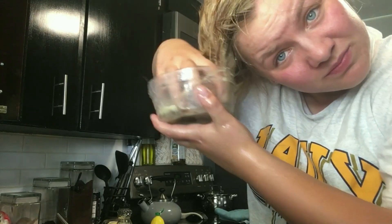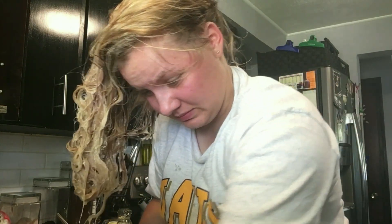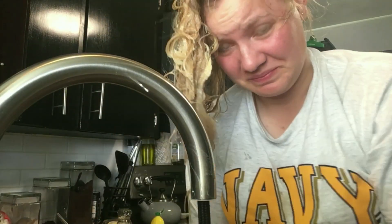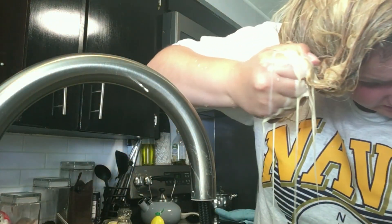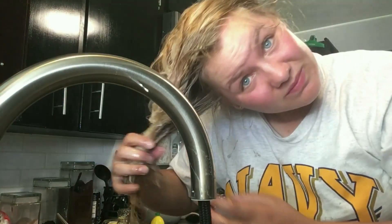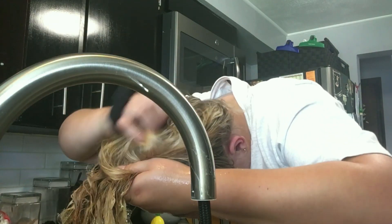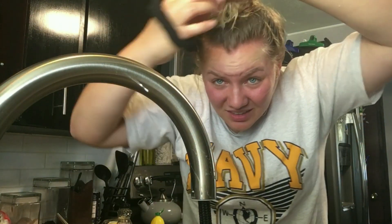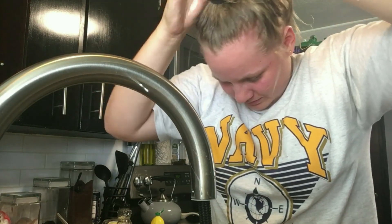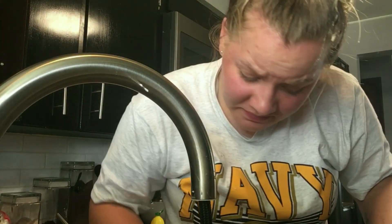It doesn't smell good. It smells like wet dog. Do I drain it? I'm going to put it back in a bun. I'm going to clean up my mess and I'll be back after I shower.